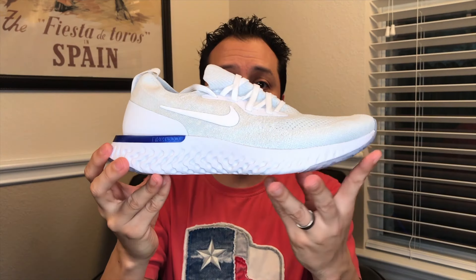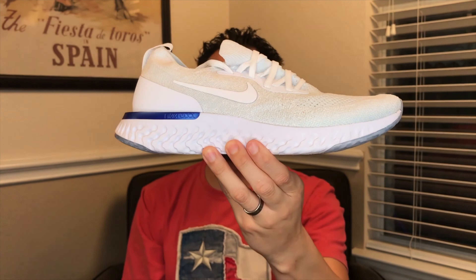Seriously, it's been a long time since I've ordered the swoosh. This is gonna be a different kind of video, much like my boost shoe wear video. First let's talk about the shoe right out of the box. All the videos that say the shoe is light — this shoe is light. Light as a feather.